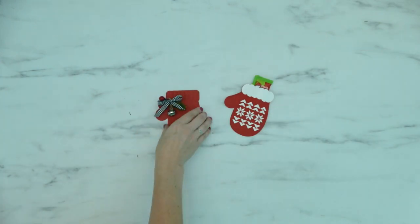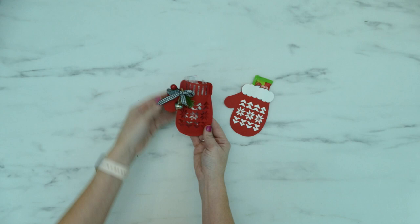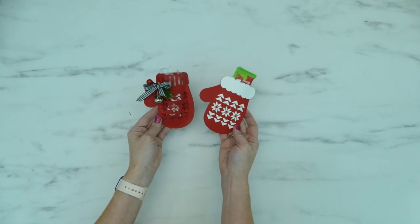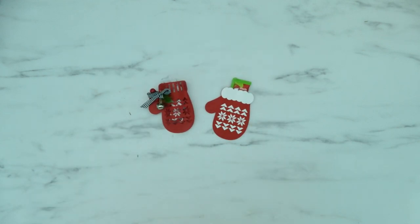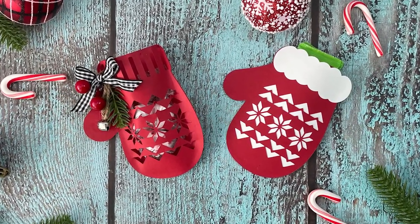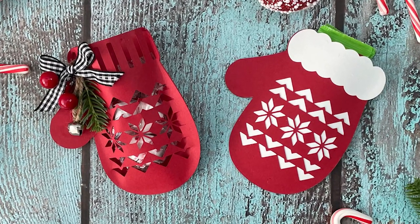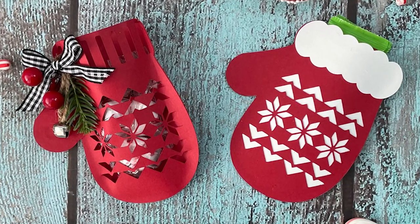Once the glue has completely dried you can open up the mitten and add your treats. And that's it — now you have some super cute mitten favors for Christmas! If you enjoyed this project and want to see more like it be sure to subscribe to my channel and click on the notification bell so you'll get notified each time I post something new.